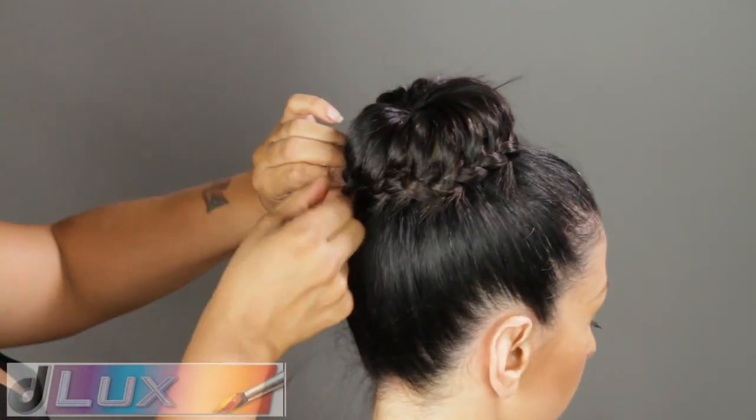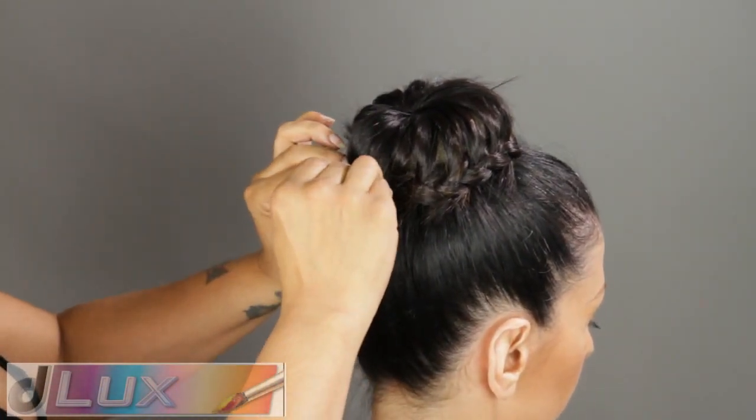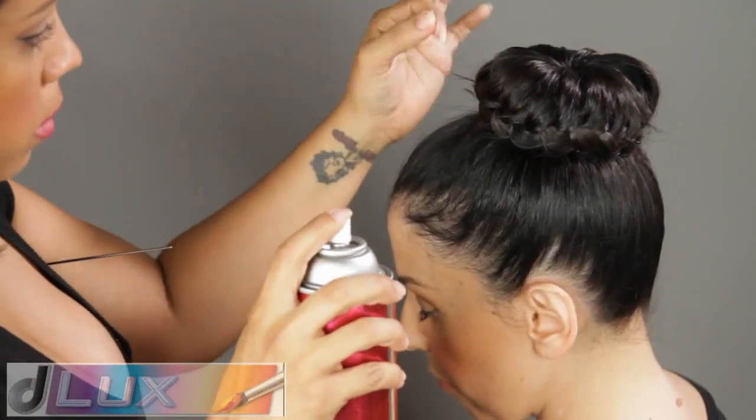This part of the braid will tuck under the bun. Use hair pins to secure in place, spray, smooth out, and we're done.